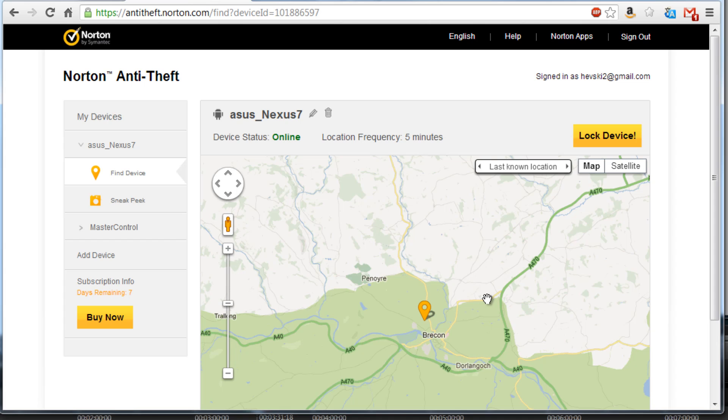There are other competitive programs on the market which will help you locate and retrieve your device if it's been lost or stolen. One of these products — which you can find with a Google search — is called Prey. I believe it's available on PC, Mac, Android, and iPhone, so it covers more platforms. It comes in both a free and a subscription model, so that's worth taking a look at. That's about it for the overview of Norton Anti-Theft — thanks for watching.